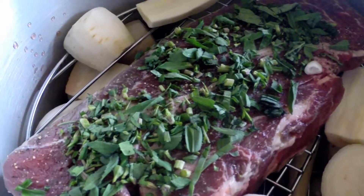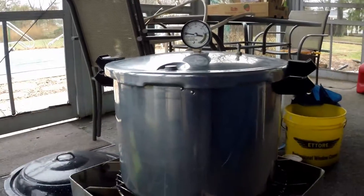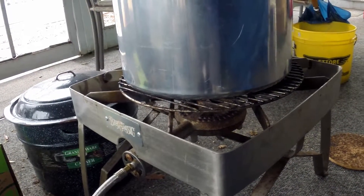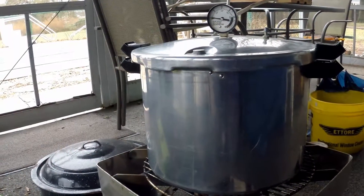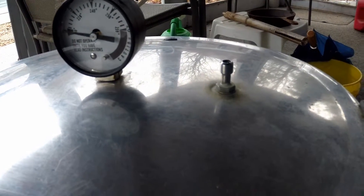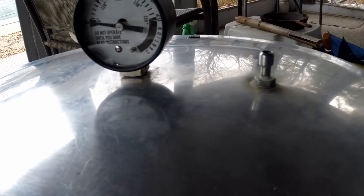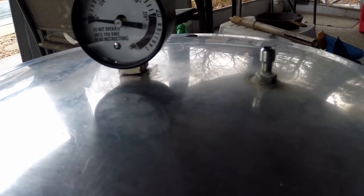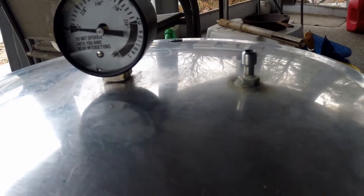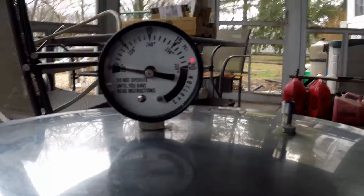Now we're ready to put on the lid and get it going on the fire. We're outside and I've got the canner on a propane gas burner. I'm going to show you how to get this started. Notice I have the weight off — the weight stays off until there's a steady stream of steam coming out of that pipe. The reason is you want to push all the air out of the kettle first. When you see steam coming out steadily, I'll drop the weight on there.